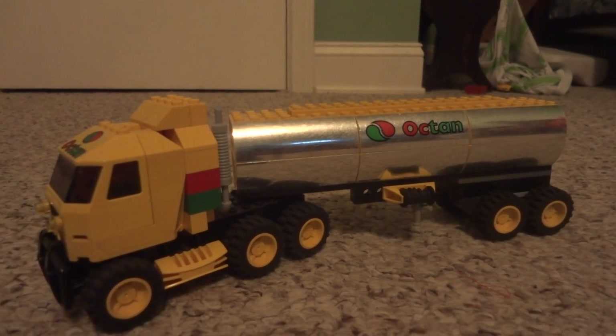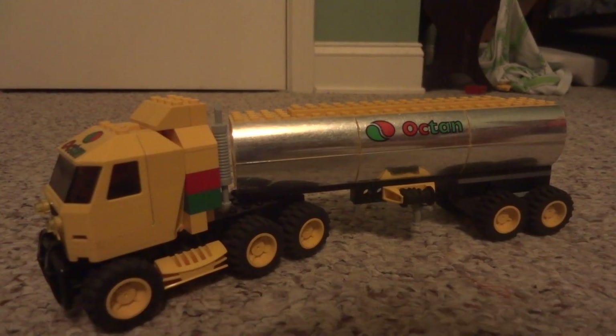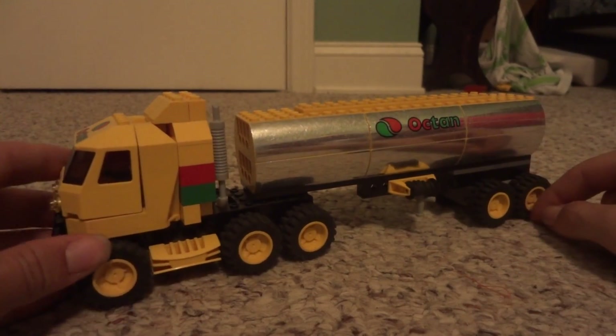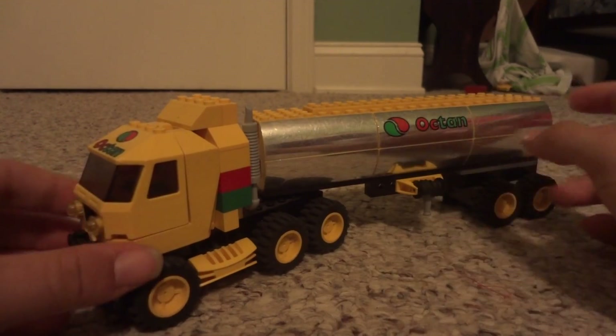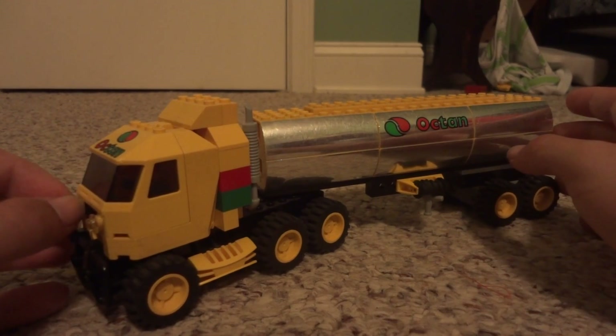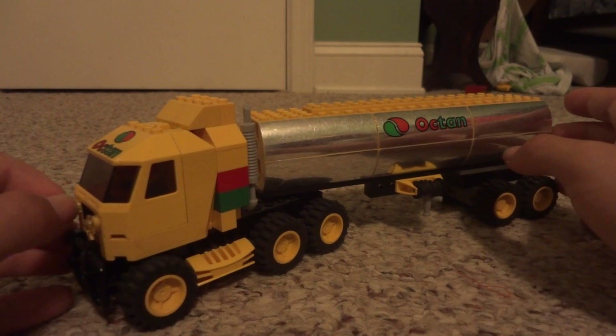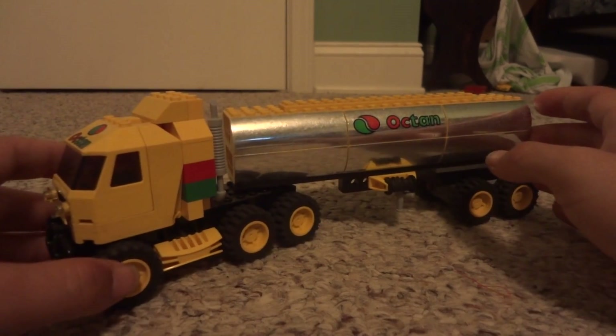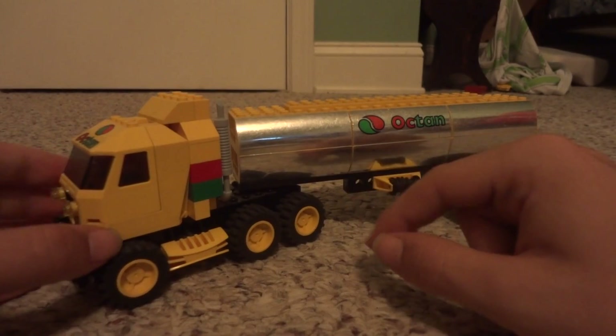What is up guys, it is Lego Dude 16 here coming at you with a LEGO City MOC review. This is my LEGO fuel tanker — as you can see, it is a very large truck. The pieces for this truck actually came from a set that was released a very long time ago, I'm wanting to say 2005 or maybe even earlier than that. It was a LEGO Juniors set, the Octane Tanker Truck, and so this is just a MOC version of it.